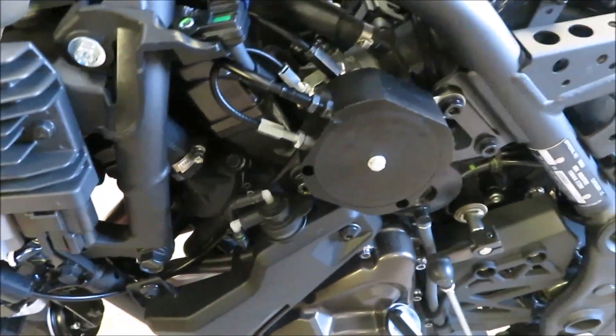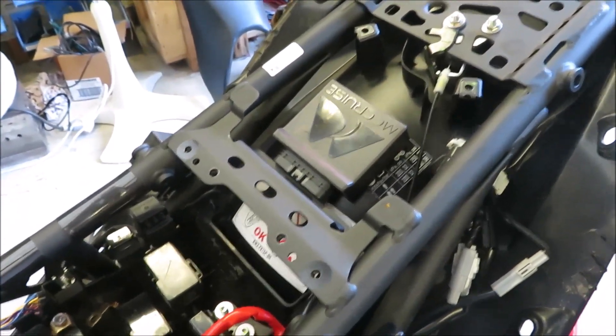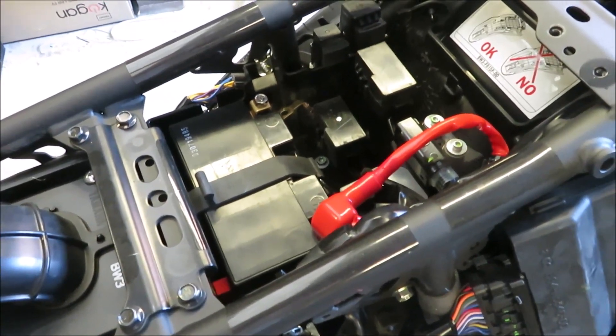On this particular bike, Frank plans to put the cruise control computer up in either this spot or down here on top of the battery. We're not certain yet at this time.